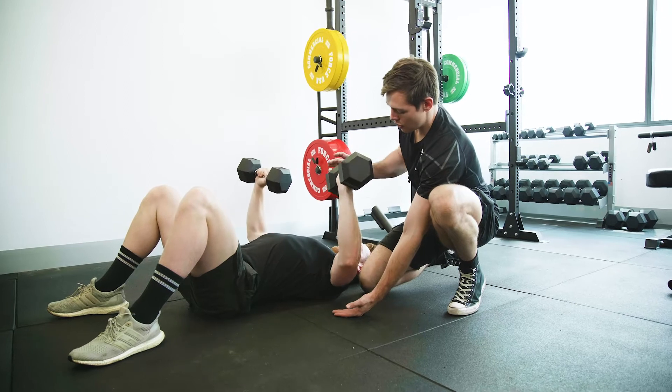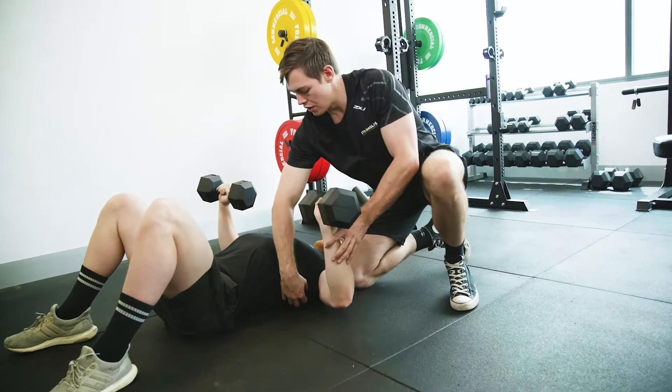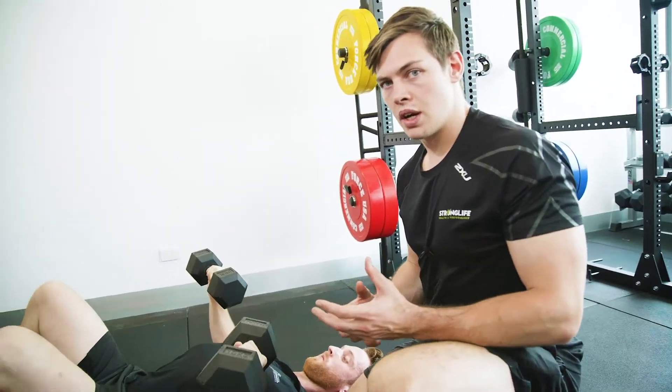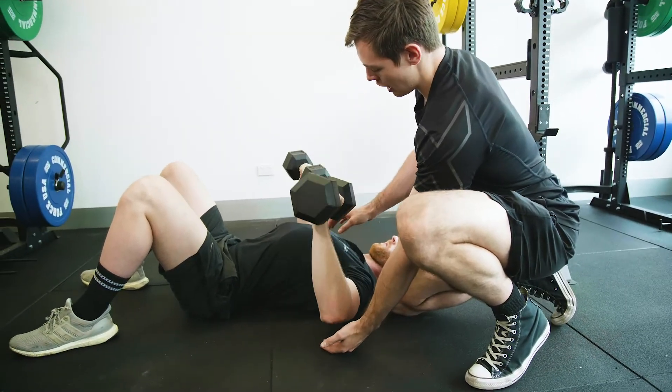We come down nice and controlled — one, two — and then we press up. Keep going with those, Dan. His lats are nice and tight here. The advantage we get from the pause at the bottom is that we're able to get some extra tension on the chest while he's still holding tension through there.